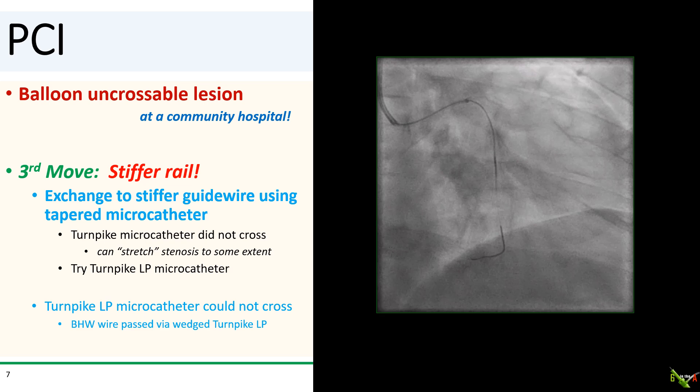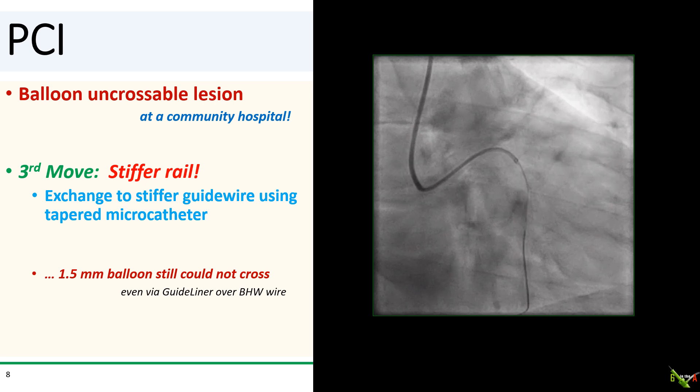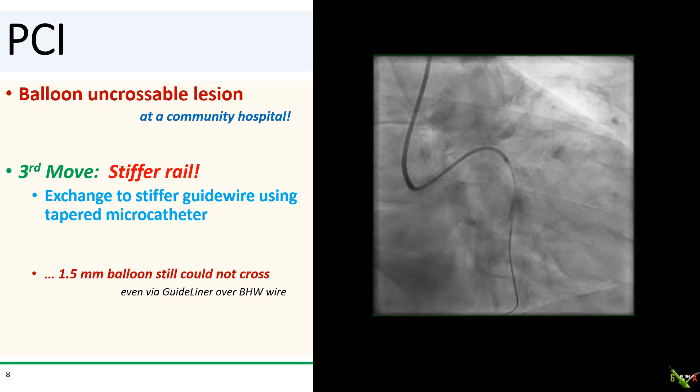My third move is to try to improve my rail. I'm going to change my BMW wire to something stiffer, such as a BHW or a Grand Slam. To do that, I generally like to use a microcatheter with a tapered tip, such as a Turnpike. The tapered tip can sometimes stretch the lesion a little bit as you're advancing it. Unfortunately, the Turnpike could not cross the lesion. I then tried the lower profile Turnpike LP, but that didn't cross either. So we wedged the Turnpike LP as far as it could go and were able to get a BHW wire across the lesion into the distal circumflex. But despite using the stiffer wire and the guideliner, that 1.5 mm balloon still could not cross. We tried a 1.2 mm balloon, but that was unsuccessful too.